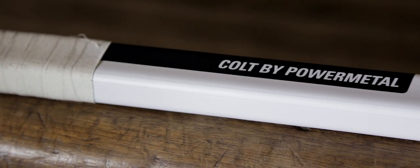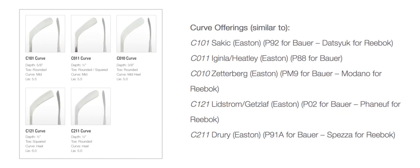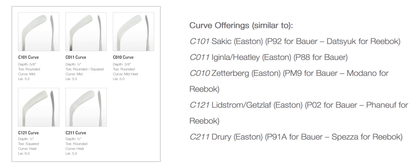At this current time, the Colt hockey sticks are only available in a matte finish, but I do expect them to introduce more grip options later on. Looking at the curve and flex options of the stick, they do have a good selection for you to choose from on the website. The Colt hockey stick seems to have a mid to low kick point, which is going to be great for any players that like to use quick release snapshots and wrist shots.